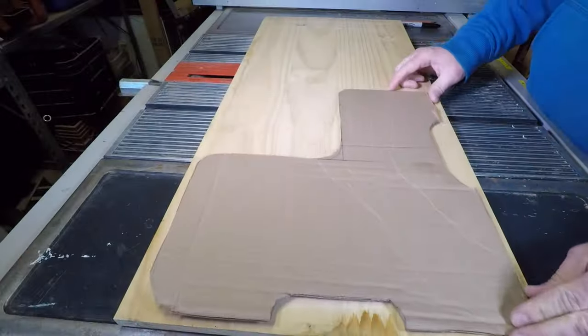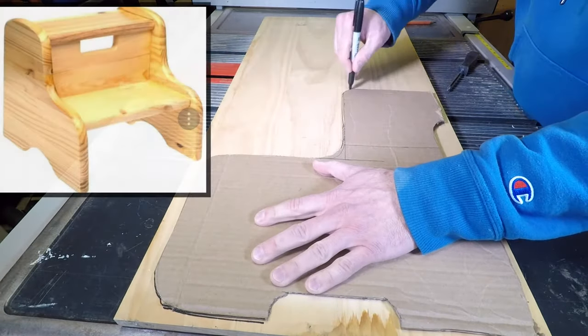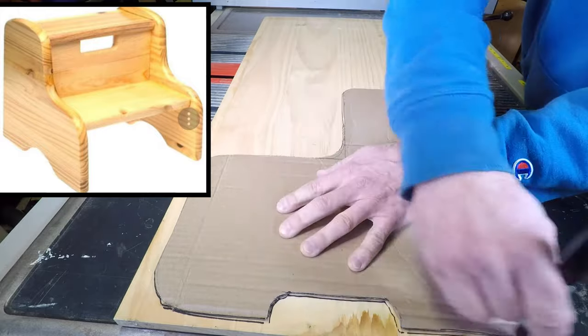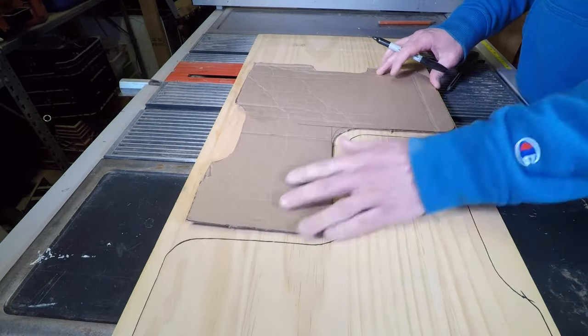I found this clean white pine wood in the alley that's in really good shape. It'll be great to use for our combination step stool and kid's chair. I found this image online that would serve as my starting design. I then took a piece of cardboard and drew out a design which I'm hoping is going to work.